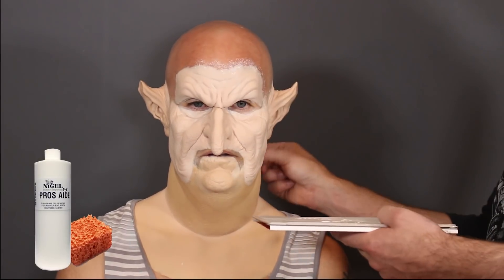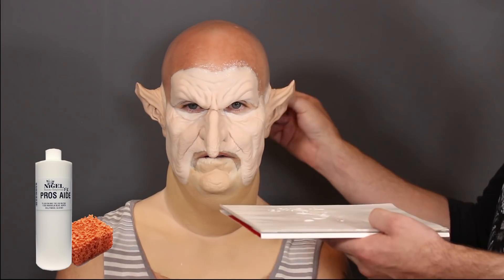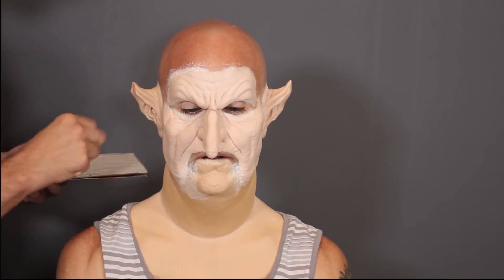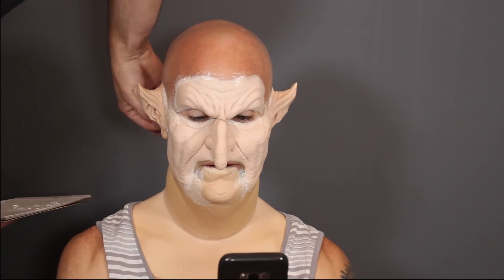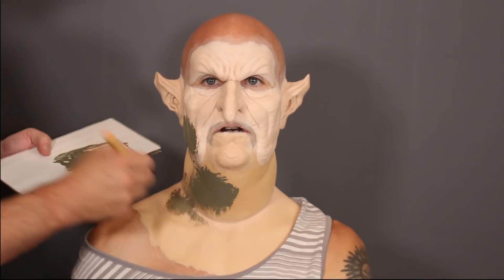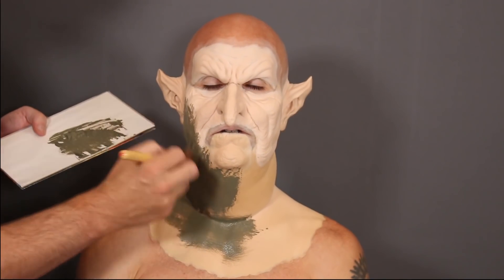I got everything glued down, so now I'm blending the edges a little bit better. This is Pros-Aide on an orange sponge and I'm just stippling it on the edge. If you have a bad edge and it doesn't look great, I like to fill it in with a little bit of Pros-Aide - it will sort of fill the edge. If you have a really really bad edge you'll have to use bondo, which is Pros-Aide mixed with Cabosil. But here the edges look pretty good, so I'm just blending into the skin.